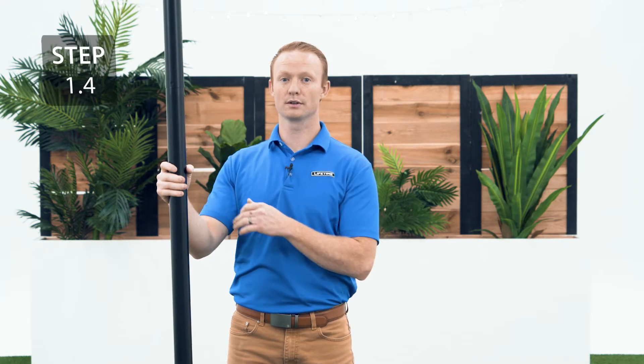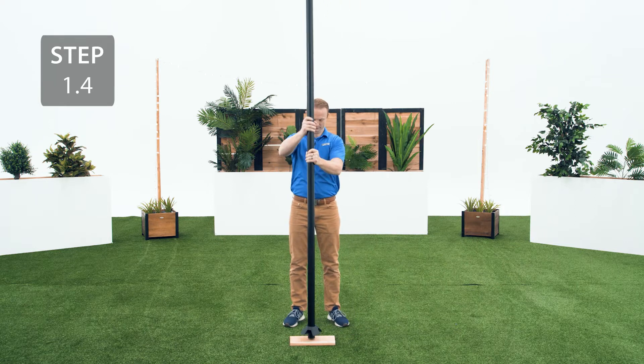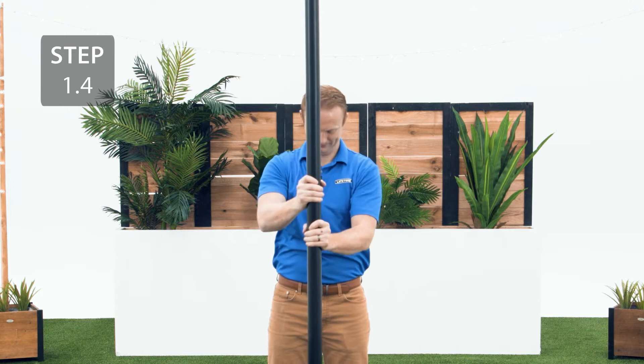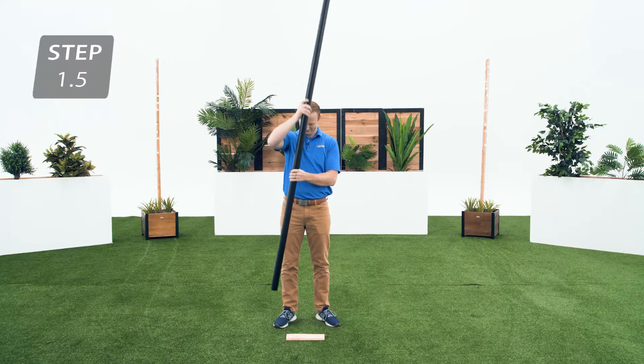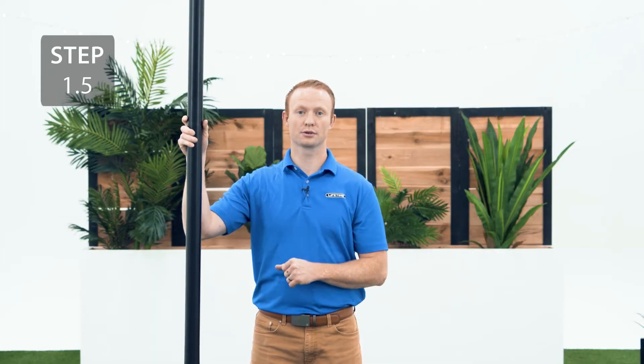Before moving on to the next step, be sure that you've done the previous steps properly because the next step is irreversible. You're going to seat the poles together by striking each end 5 or 6 times on a piece of scrap wood or cardboard. Be careful not to hit your toes. It's important that you complete this step, otherwise your system could separate during use and cause serious injury or property damage.